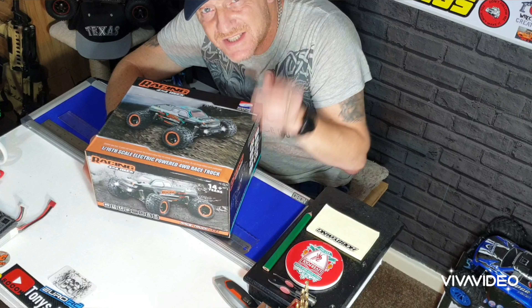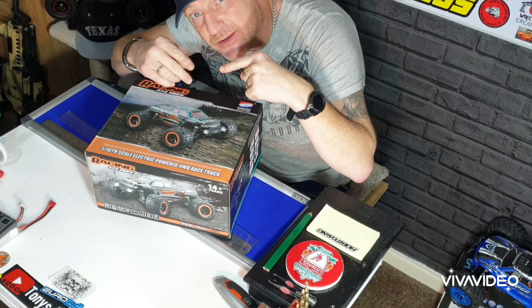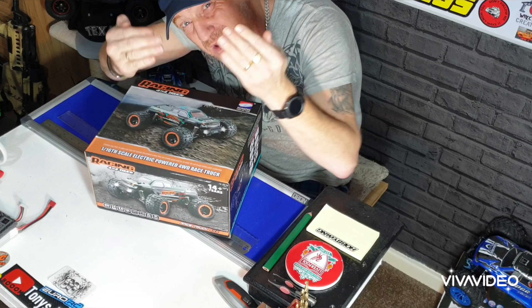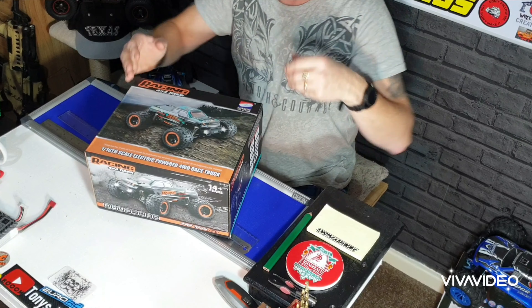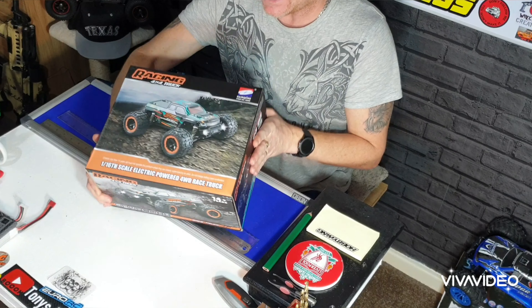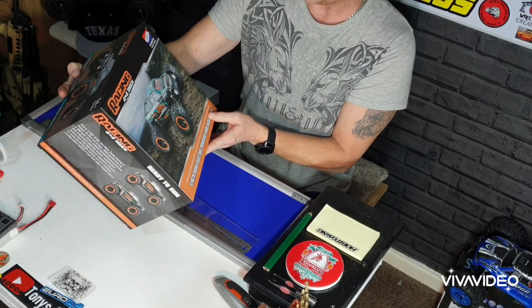Hi guys, it's Tony from Tony's RC Tech. It's about the box and not about me, right? So I've done my camera there to try and get more of a view of the car. My head's gonna go out of the shot now — I know you're missing my face already.